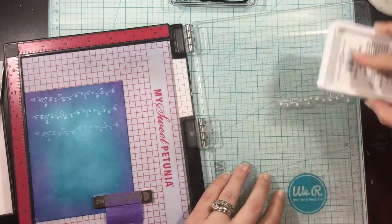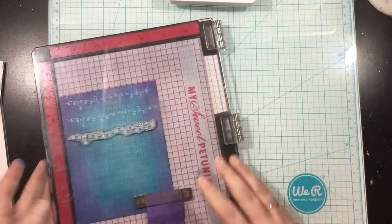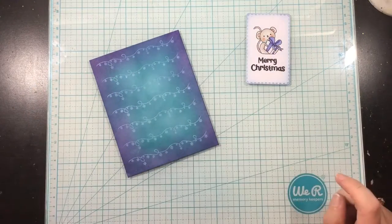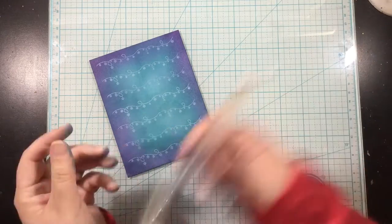So I'm going to use an ink-off cloth, and occasionally I'll grab the ink-off stamp cleaning pad and clean off my stamp between every application of ink.